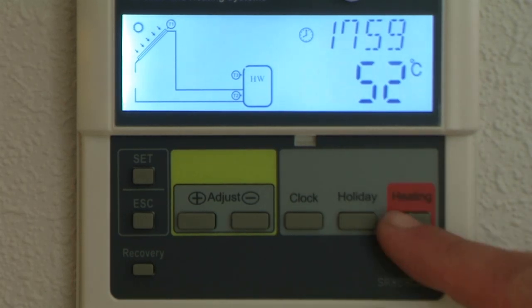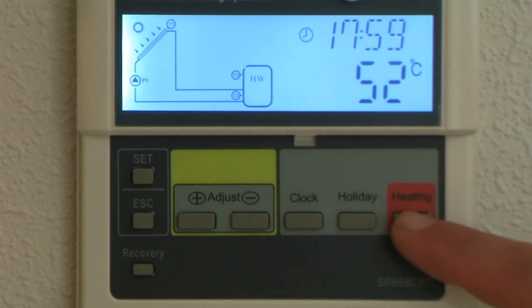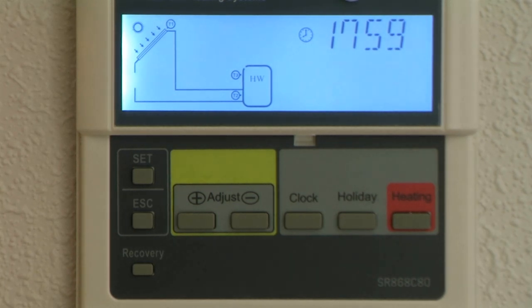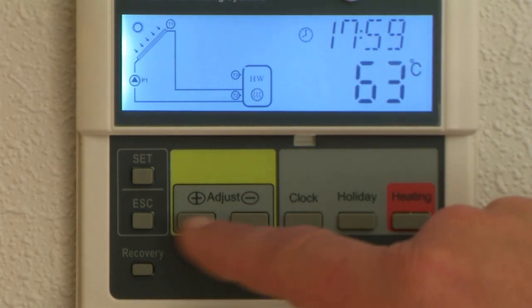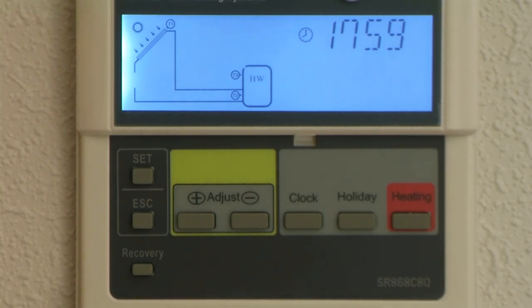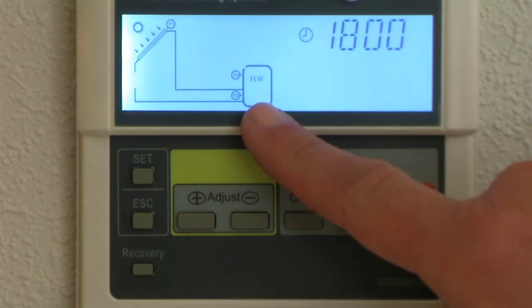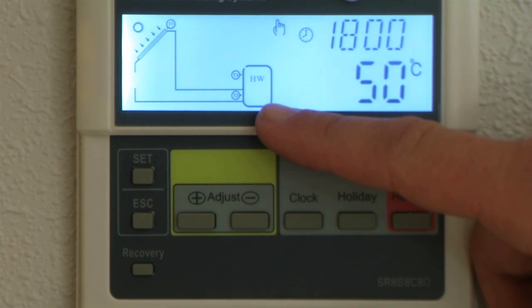The last button along here is the heating button. We manage your element based on a timer function, but if you want to activate your element outside of that timer function, or if you want to manually activate it because you've had the power off, just press the heating button. It'll flash up 60 degrees and ask do you want to heat the cylinder — 50 degrees, 60 degrees, whatever. To adjust that, press the plus and minus. After about 15 seconds the element will come on. The little hand symbol on screen indicates you've done it manually, and in the bottom of the hot water cylinder the element symbol is flashing, which means we've turned the element on.